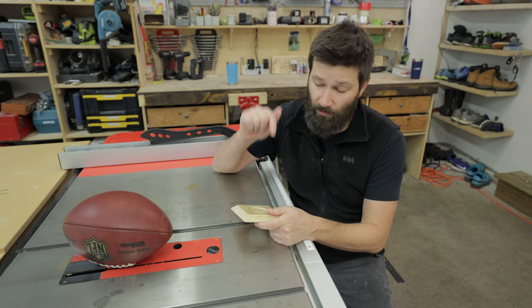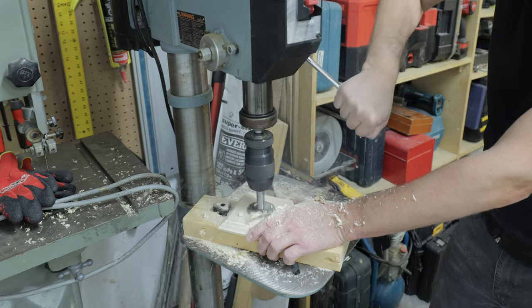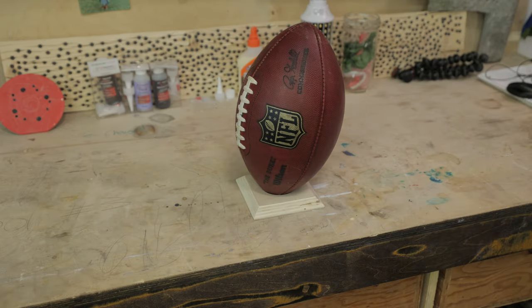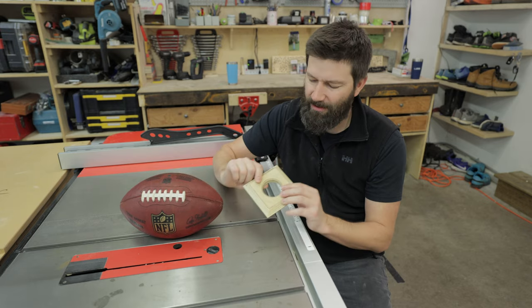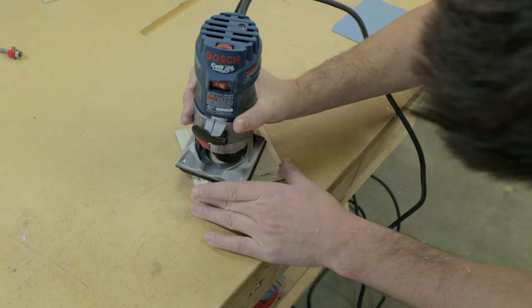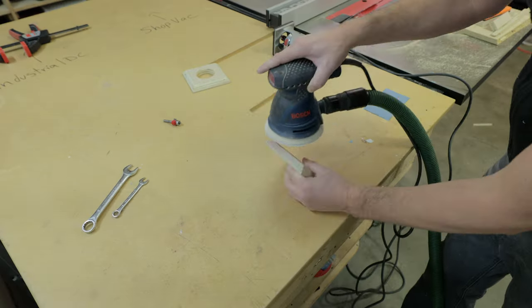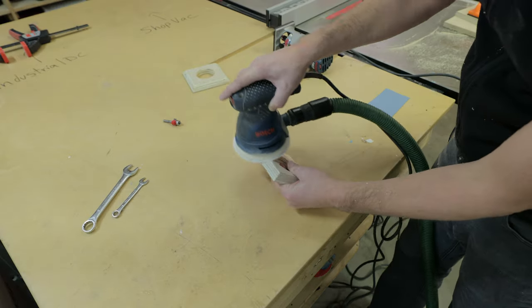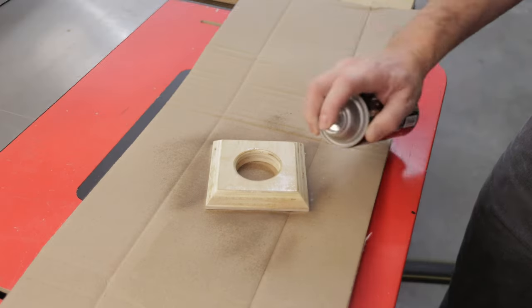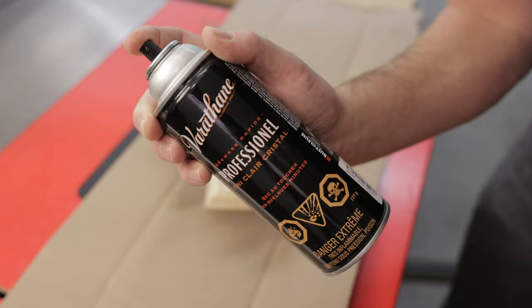Next thing you want to do is drill out the hole. The magical size for the hole is two and one-eighth — it's the perfect size to get a nice lean on the football for kicking field goals. Then the last step is to put a nice little chamfer around the circle. I used a three-sixteenths round-over router bit, routed that out, sanded it all up with the orbital sander and some hand sandpaper, knocked off any of the edges, and threw some clear coat on there — a couple coats of clear Varathane.